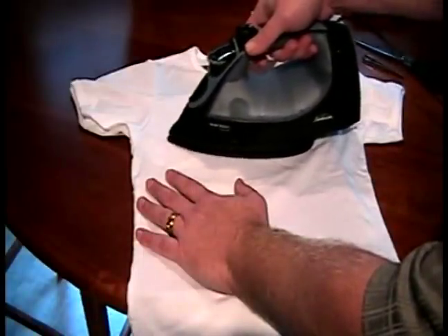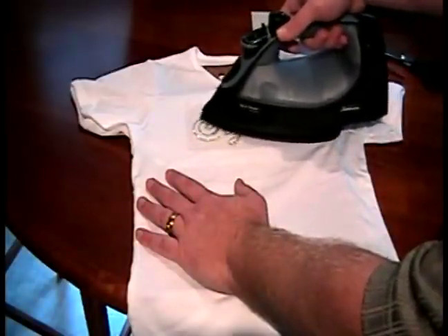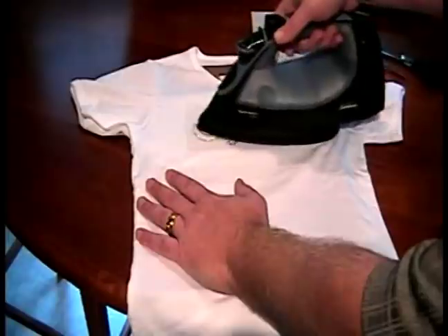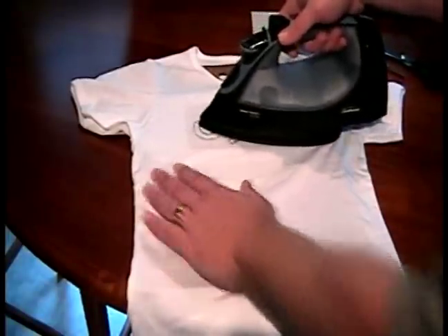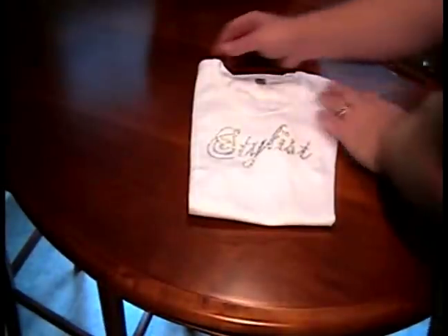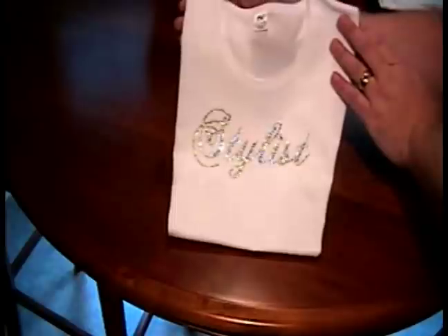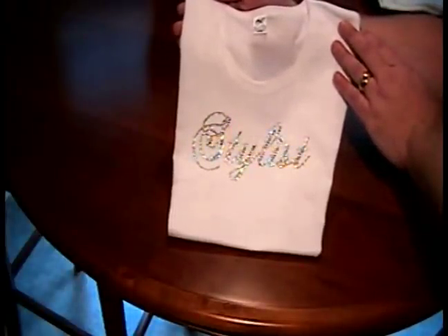That way I'm not leaving the iron just in one place, creating an imprint of the iron itself. So I'll keep doing this for 30 to 45 seconds and then let that cool off and we'll remove the sticky paper revealing our design. I've removed the sticky paper and the t-shirt form along with our cooking sheet off the back and, as you can see, our rhinestone design is ready to wear.